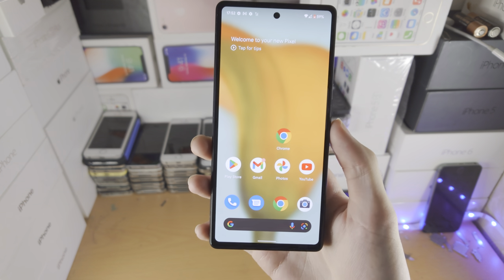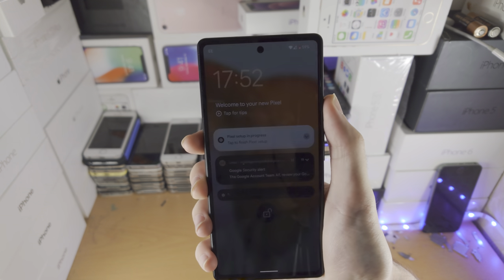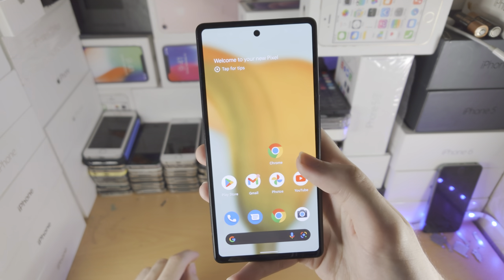Welcome everyone. I would like to show you how to customize the clock in your Google Pixel 6a. So you can see this is the clock right here. How do we customize it?